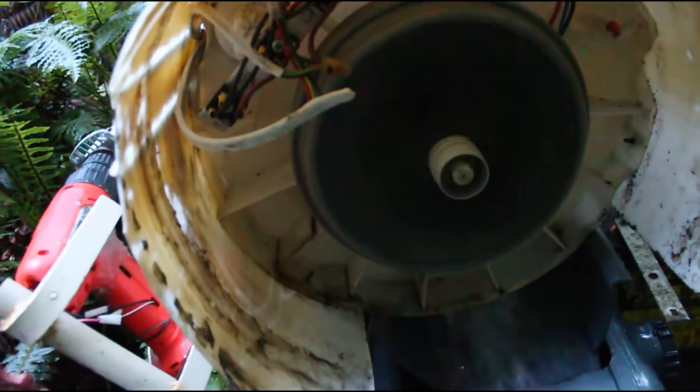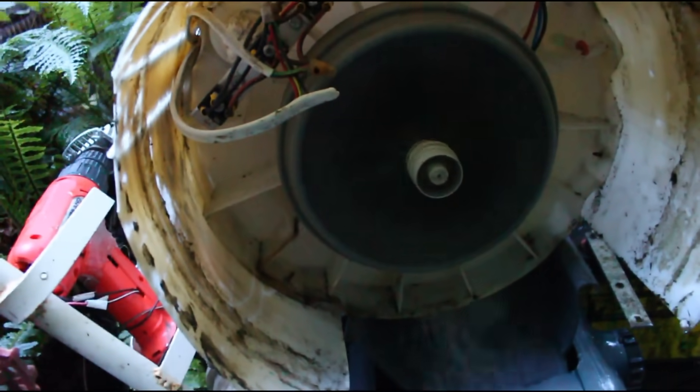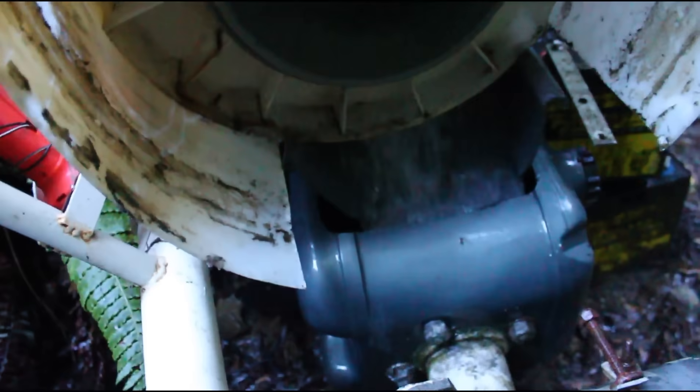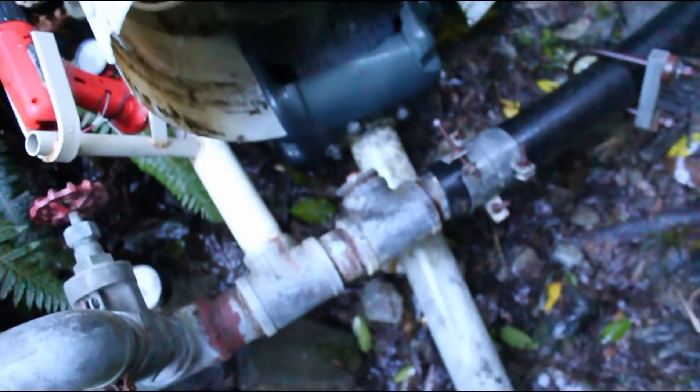I made a short video about this a couple of years ago and it's turned out to be quite popular. So this time I'll go into more detail and cover the entire process, including how to rewire the stator and make a custom charge controller.